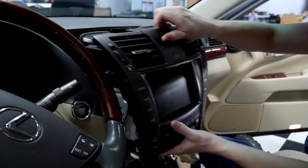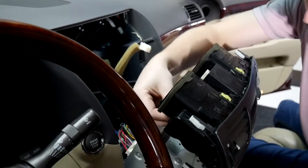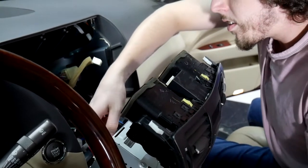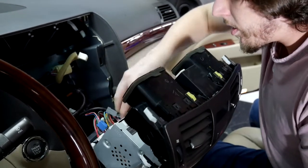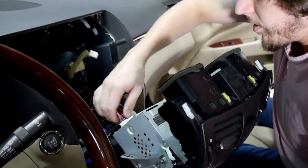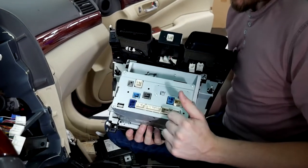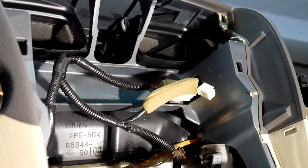After you've pried it out, you can pull the whole thing out and start disconnecting. We'll be making a few connections along here. For the LS 600 and the LS 460, we're going to be doing the GPS antenna next.